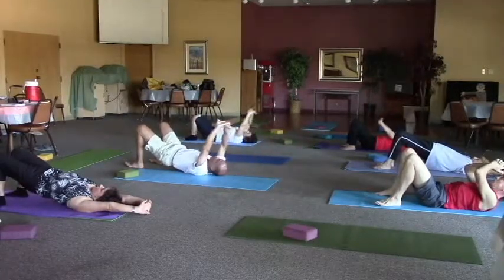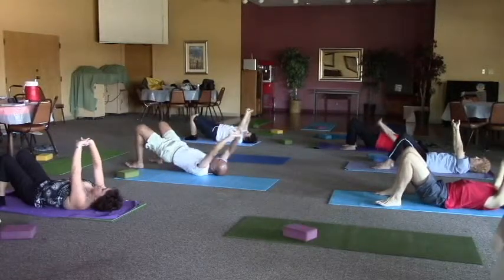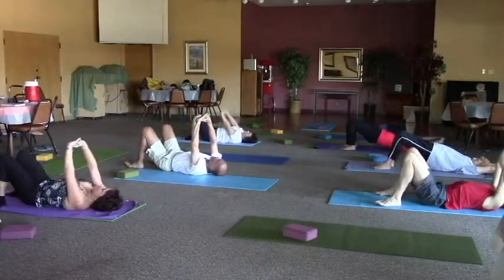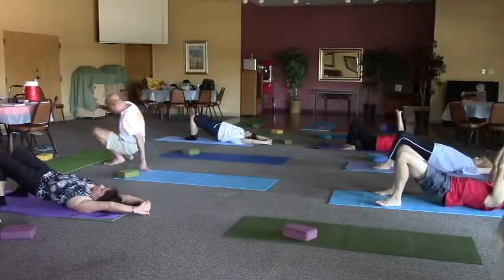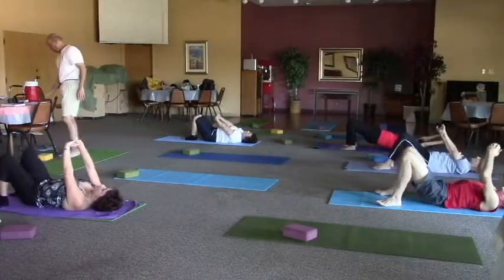Inhaling — butt comes up on the inhale, arms come up. Exhale, release arms back down. Continue matching the breath with the movement. Let's do about five or six more. If you need more leverage you can move the feet toward underneath the butt.